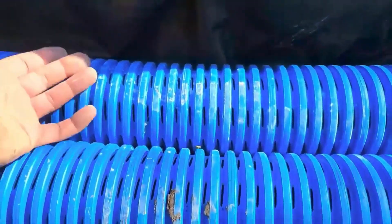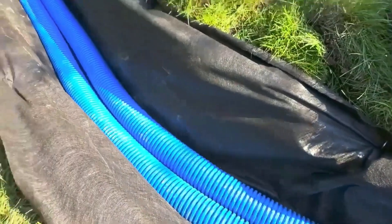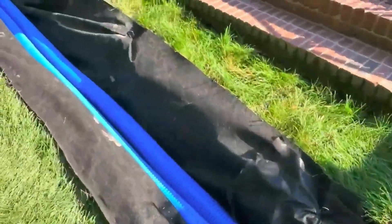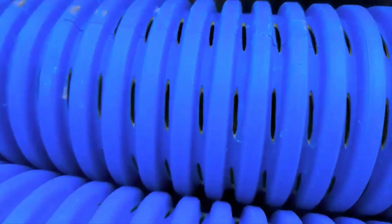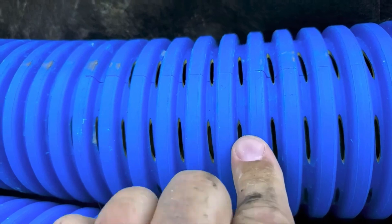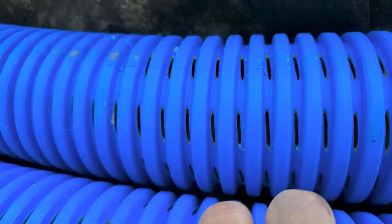It's like having monster aggregate — you'd have to have 12-inch or 18-inch brown rock to create the kind of voids we're creating. See how big these voids are? Any dirt or contaminants will pass right through these voids; they'll pass right through these pipes.